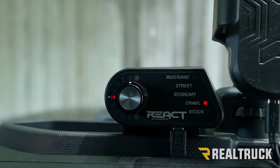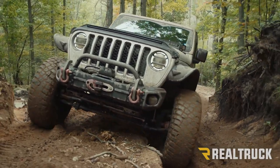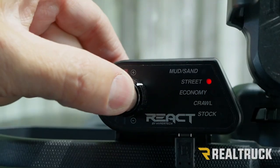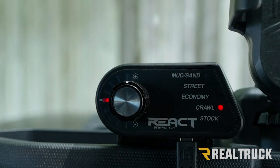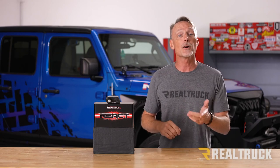What is throttle smoothing? Suppose you're in Crawl mode and you come off a rock and accidentally bounce the throttle — throttle smoothing helps eliminate that extra input so you don't launch forward. You can also adjust how aggressive the knob will be when you turn it, and if you create a profile you really like, you can share it with your Jeep Club or on a forum.